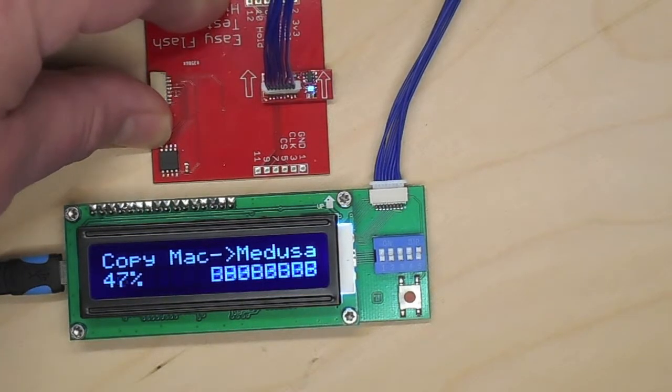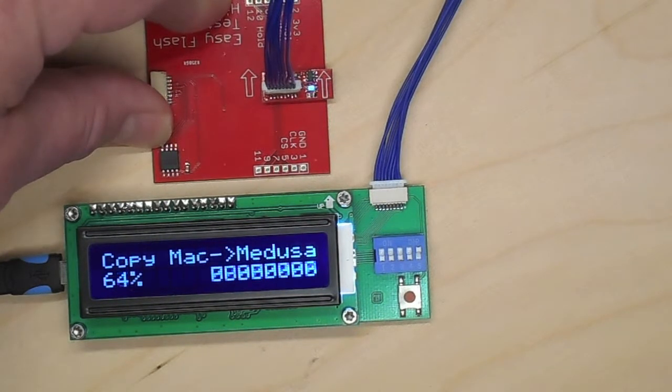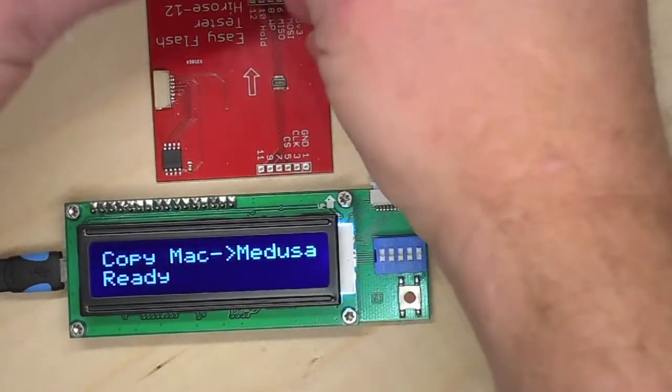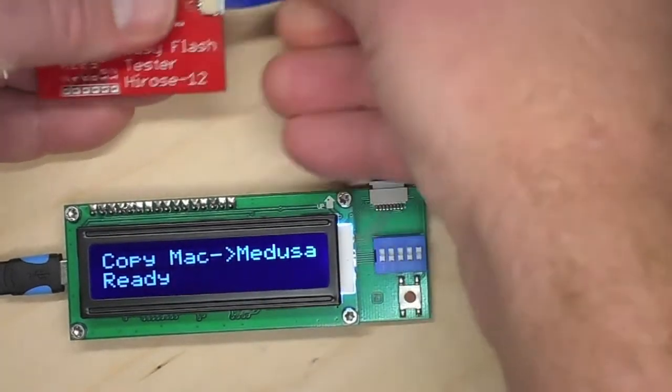So if the Medusa manages to read the ROM, you know that you have actually read it properly. It's done reading. Now we're going to verify it, but we'll verify it the powered way. So we get rid of the EZ Flash adapter and now we'll plug it into the other plug on our testing board.